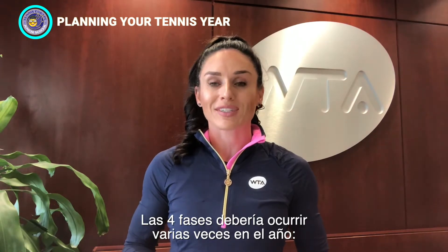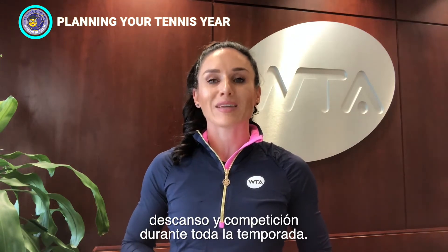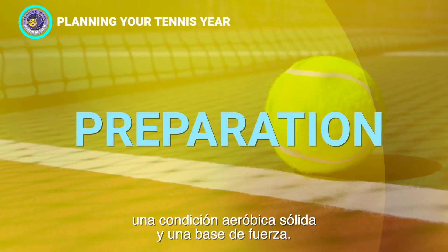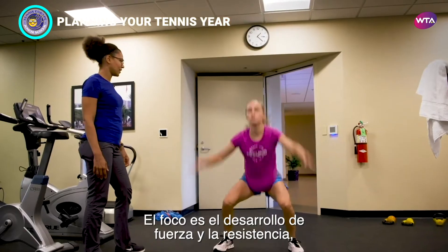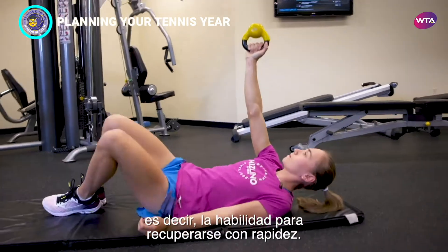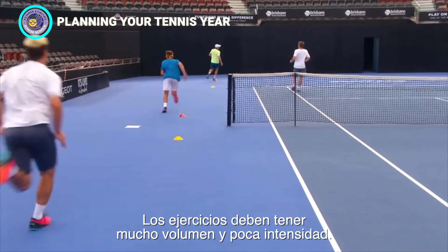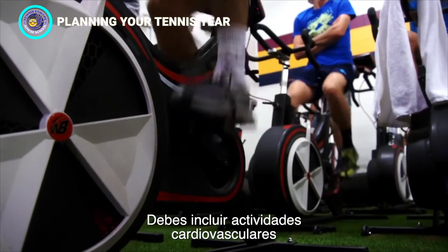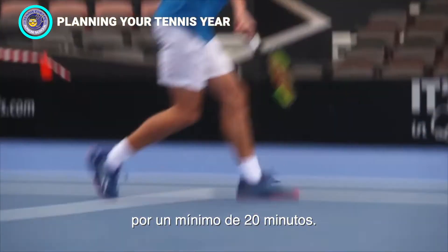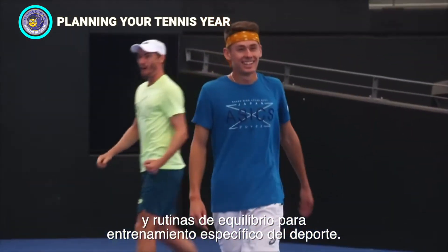All four phases should occur several times throughout the year — these are periods of preparing, training, resting, and competing all throughout the season. In the preparation phase, it is important to develop a strong aerobic and strength foundation. The focus is strength and stamina development and increased mental and physical resiliency, meaning the ability to bounce back faster. Exercises should be high in volume and low in intensity. You should incorporate cardiovascular activities for endurance training, such as running, biking, or swimming for a minimum of 20 minutes, and also include on-court agility, coordination, and balance drills for sports-specific training.